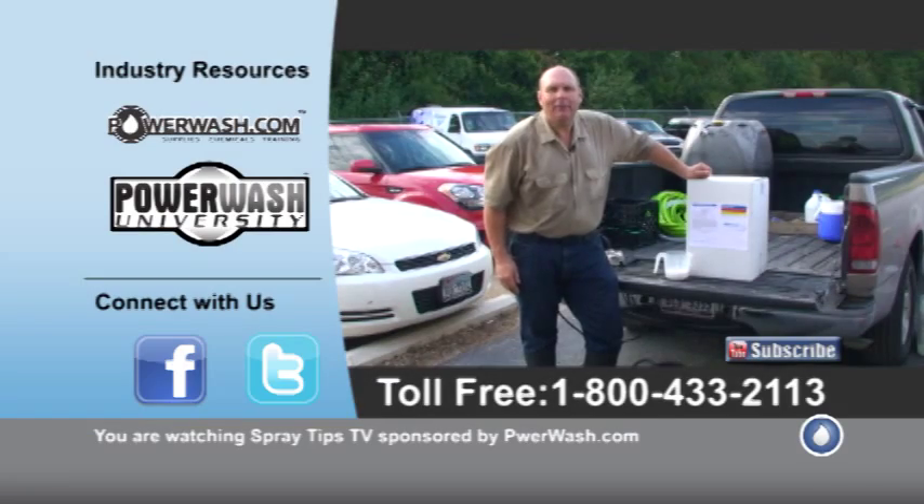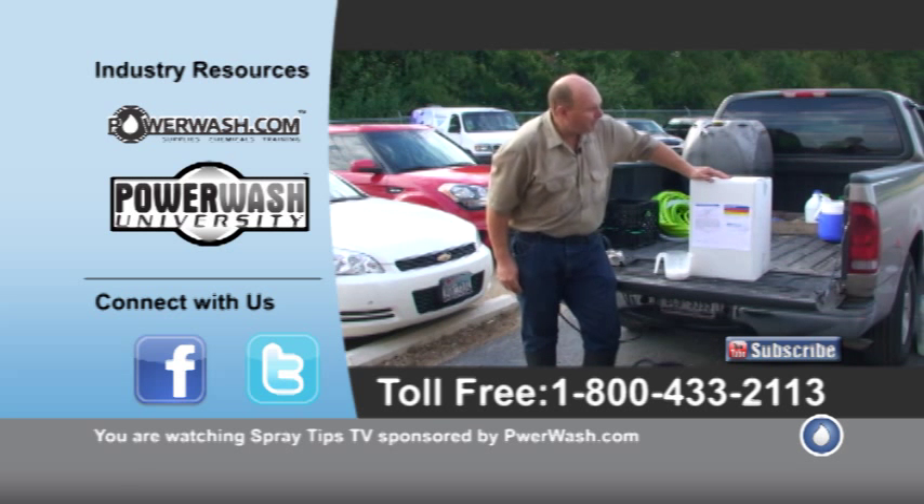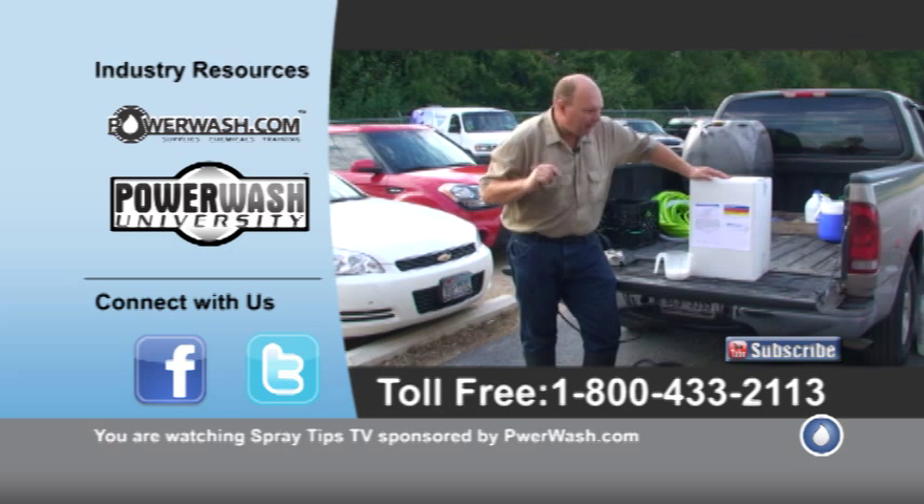Hi, this is Wayne with Specialized Maintenance, and today I'm going to show you one of the products we use from PowerWash.com to clean rust stains. It's called Oxalic Acid, it's available here at PowerWash.com, and I use it on several rust stains and I'm going to show you that today.